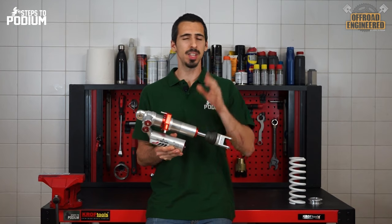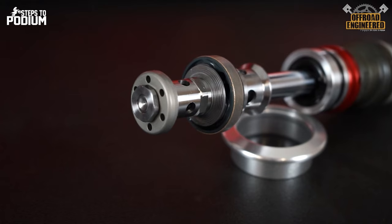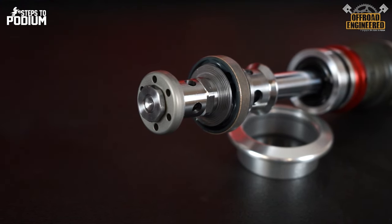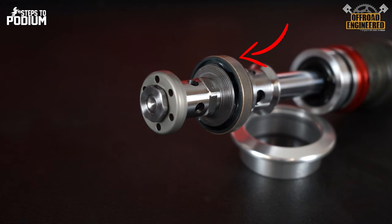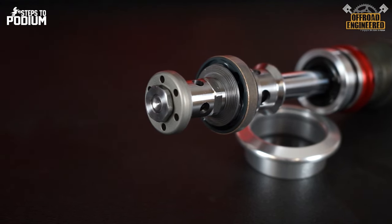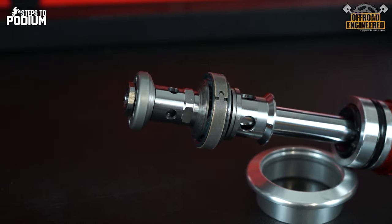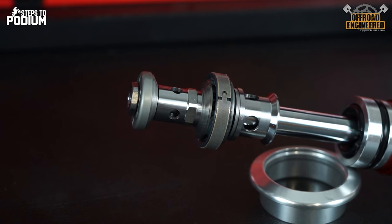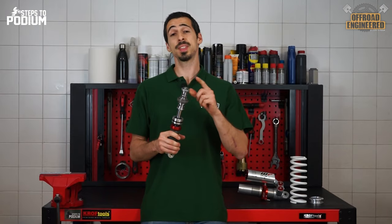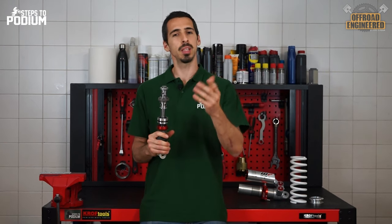On the inside is where things are really different from linkage shocks. The PDS shock has an extra piston compared to linkage system shocks. The bottom piston is responsible for the main damping character with the compression and rebound shim stacks. The second piston has a slightly smaller diameter and is responsible for providing additional compression damping at the end of the compression stroke, providing position-sensitive damping much like the linkage system does.